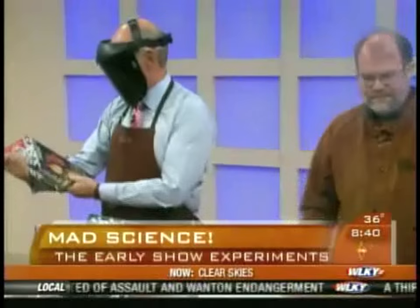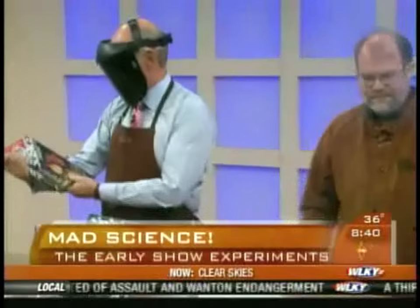There's the book, ladies and gentlemen — 'Mad Science: Experiments You Can Do at Home But Probably Should Not.' To read an excerpt, go to our website at earlyshow.cbsnews.com. Can't believe you didn't set off the fire alarm, Harry!